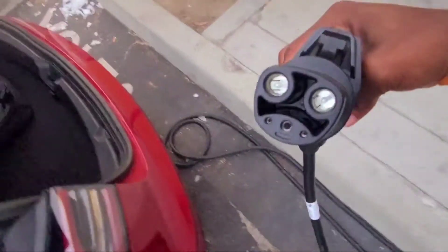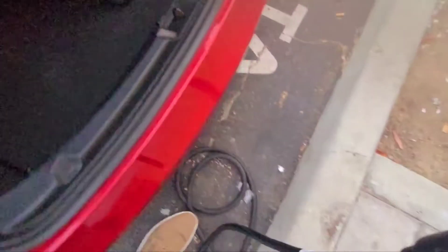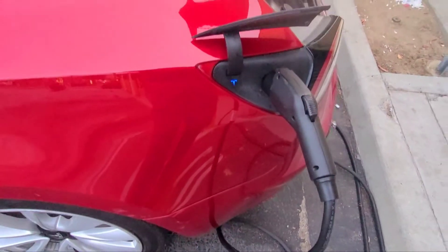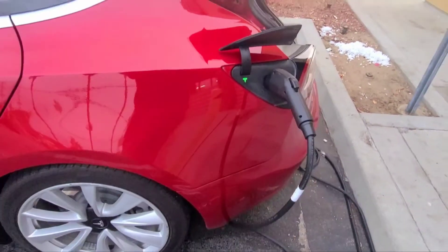Simply just put this on like this — and that's it. That's the same cable from the Tesla handy-dandy package — that's the universal charge adapter. Simply press this, open — voila. Click it in, set it, and there you go. You're done, and you start charging. Look how easy that is!